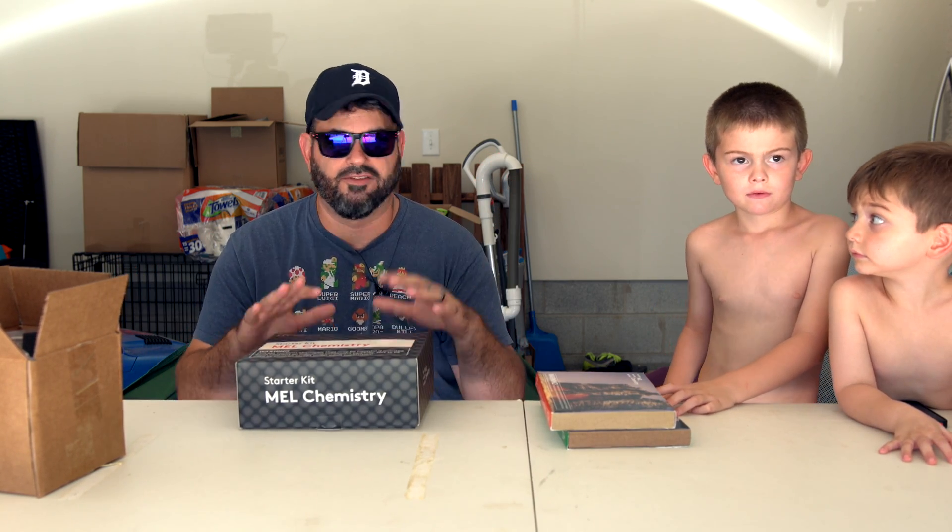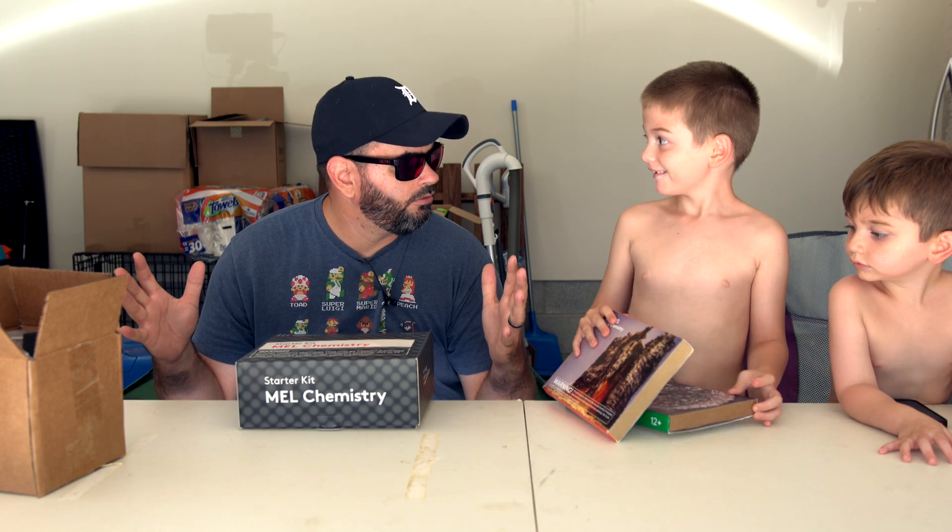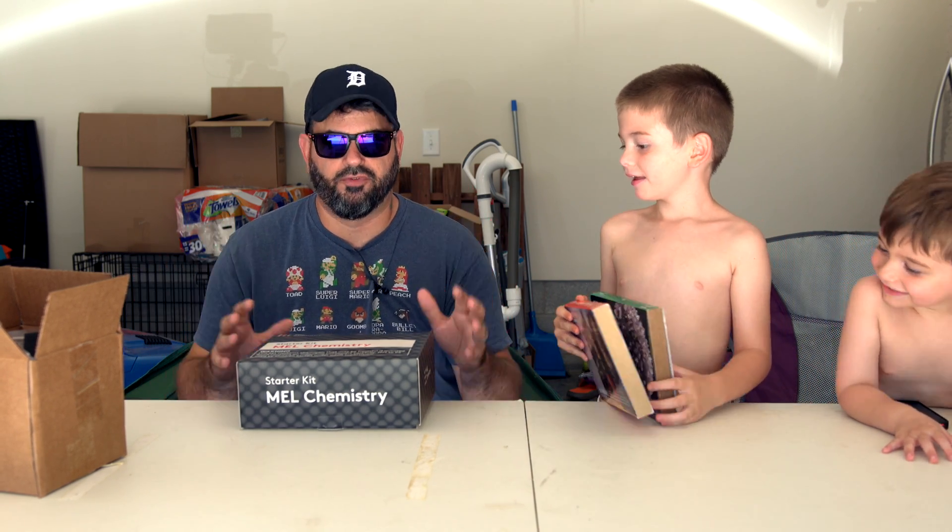This is Mel Chemistry and they were nice enough to send this out. This is a subscription-based kit that ups the level of the subscription-based boxes I've seen because it's an actual chemistry set. But we're in the garage — it's hot — we didn't want to be inside just in case this made a mess or there was some type of explosion. Just kidding, just for messiness.